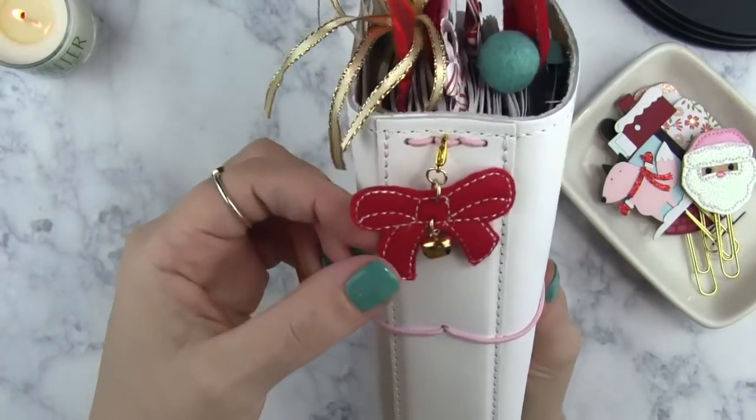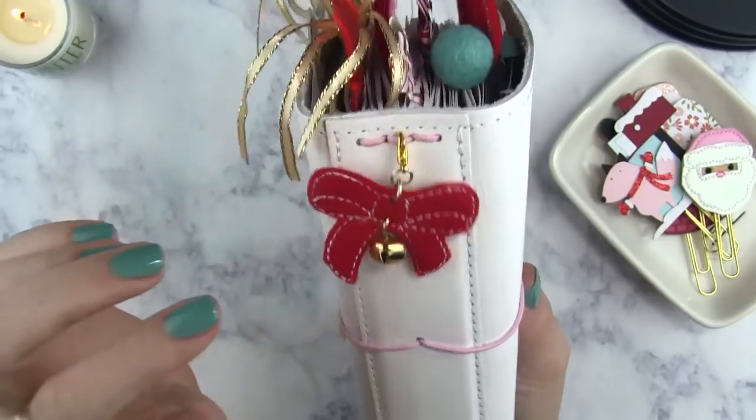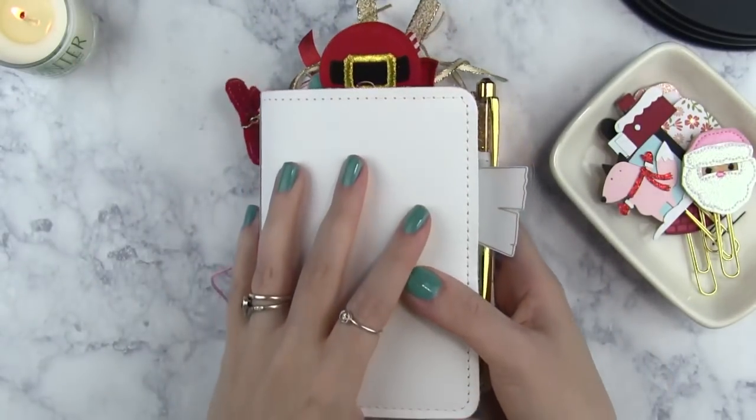On my spine, I had this one here from Pigtails and Pockets. It's adorable because it has a little tiny bell on it, and you can hear that it jingles. I absolutely love that. So we're going to open it up and look at the inside cover.